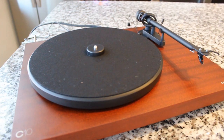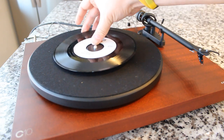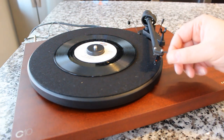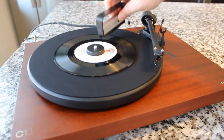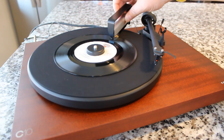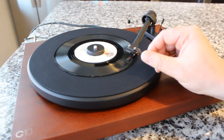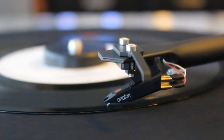Look at that platter mat — fresh out of the package and it already looks 50 years old. It's just a cheap, thin piece of felt and you'll definitely want to upgrade it. Let's go ahead and give this a sound test. I recorded the sound ambiently using a stereo microphone to give you good channel separation and let you hear the room acoustics. So sit back, relax, and enjoy a little music from the Crosley C10.